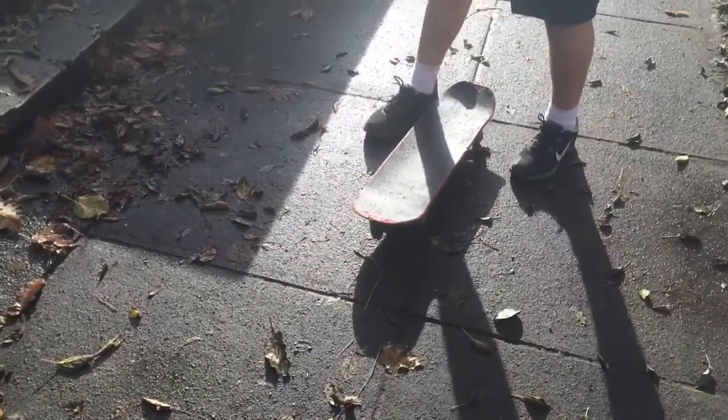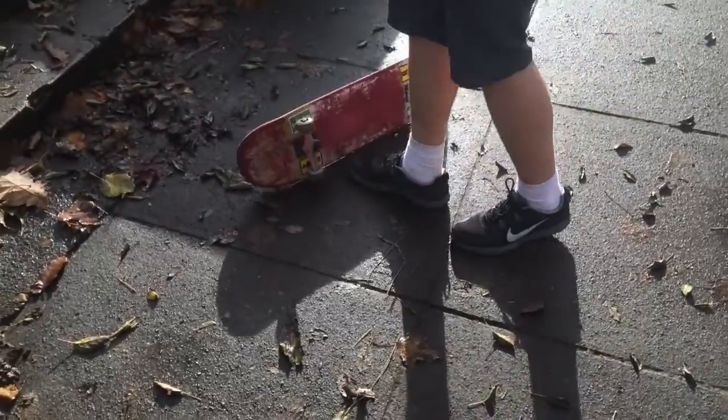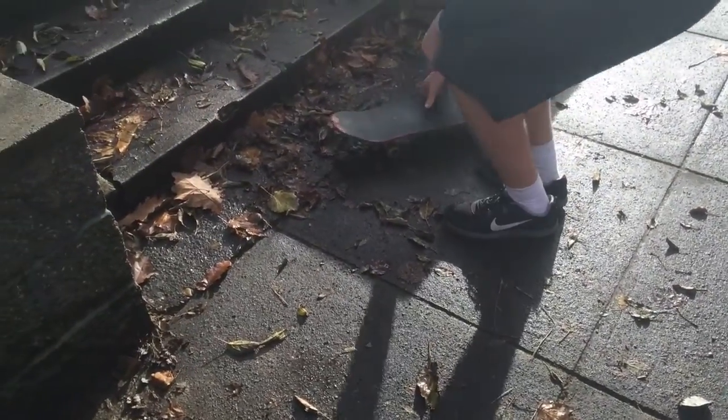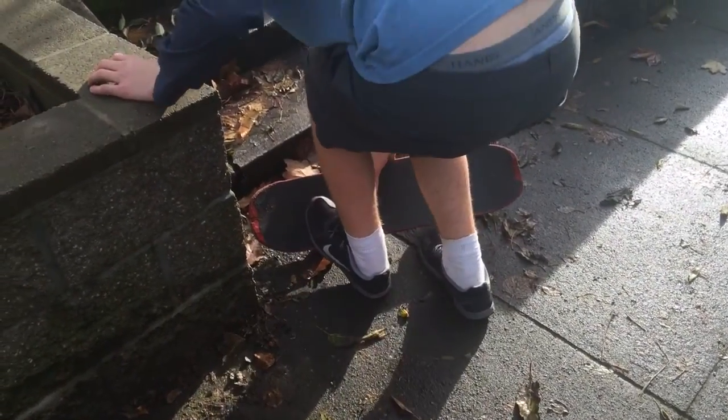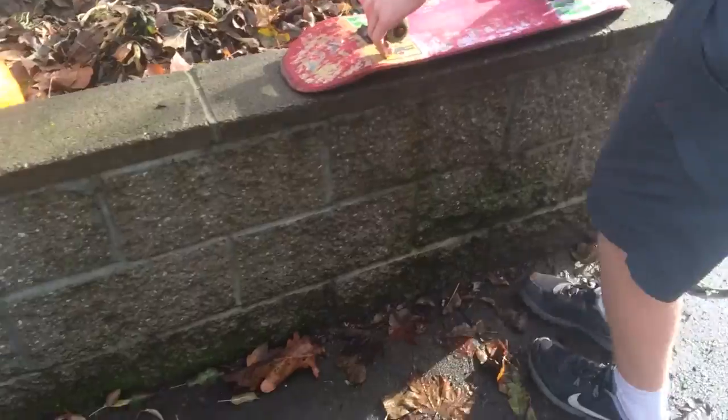The second step to learn how to dark slide is to dark slide. So first you want to go like this — have your feet on the board, then jump up and dark slide.